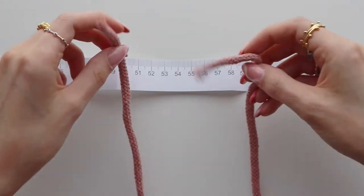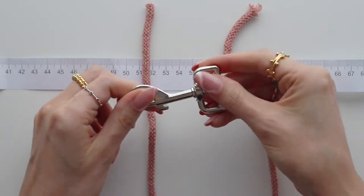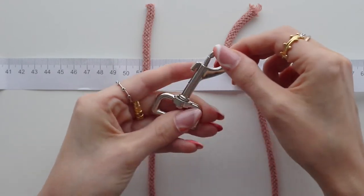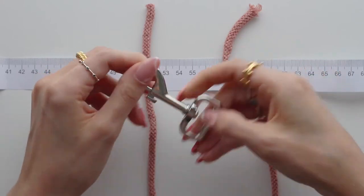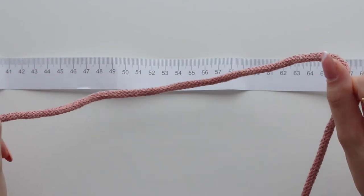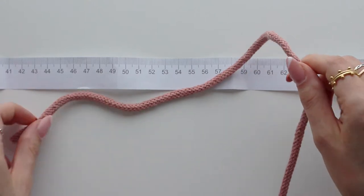Now we're going to pop them onto our lobster clasp — this is a heavy duty one. I've been using the lead I made a couple of months ago and had absolutely no issues with it, even with a strong pulling dog. Take one of our 9-meter sections and measure 150 centimeters.